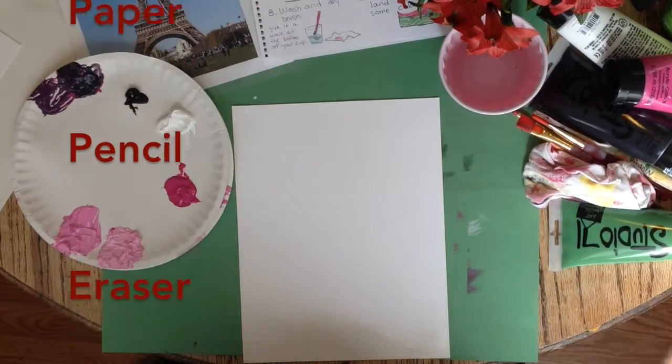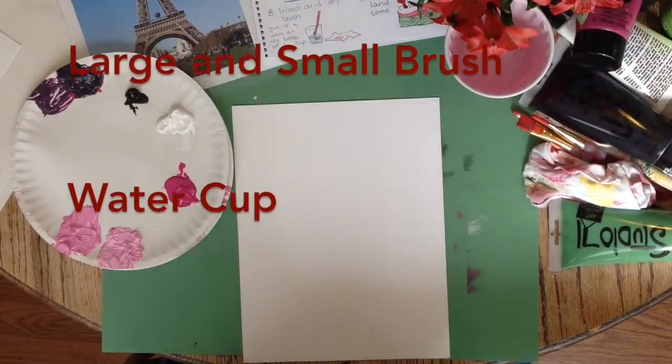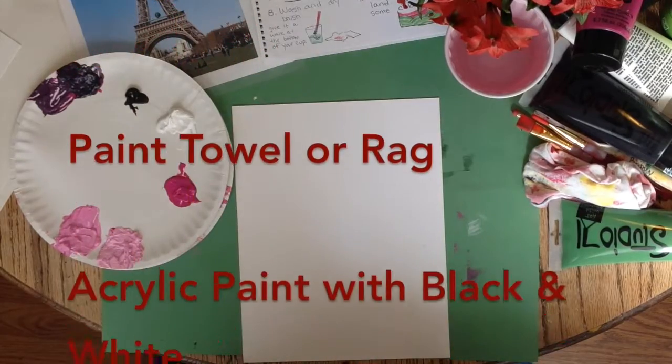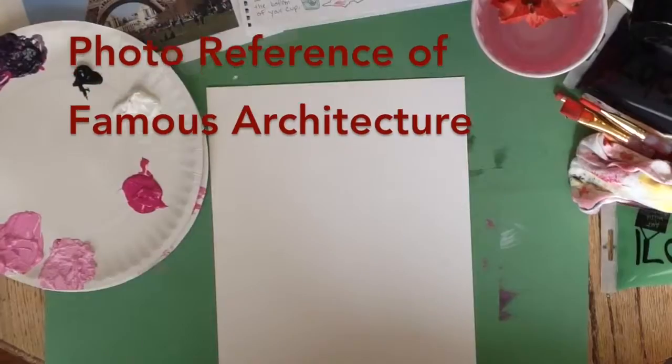You will need: a palette or plate, palette knife, large and small brush, water cup, paint towel or rag, acrylic paint, and a photo or reference for a famous piece of architecture.